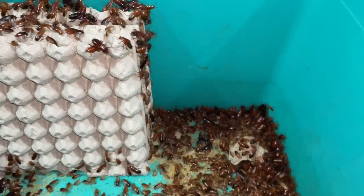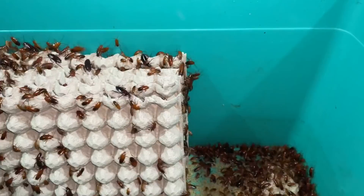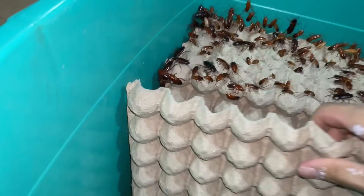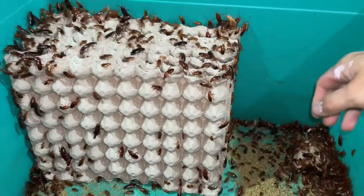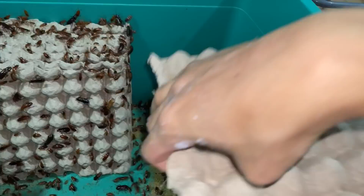I didn't even realize I have this much — it's insane. So now we can put the quail egg crates in. For those who don't know, you want to put the egg crates vertical so when they poop, the poop falls to the ground. Because if you put it flat, the poop collects moisture and it degrades the egg crates way quicker. It's better to put them vertically.